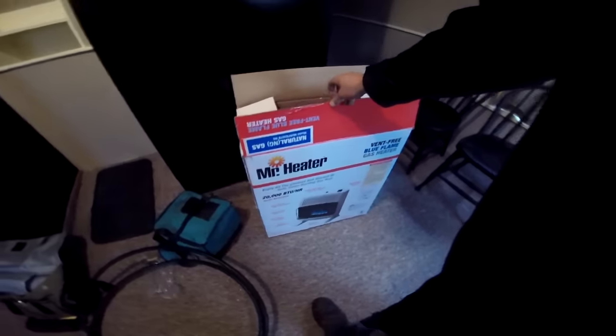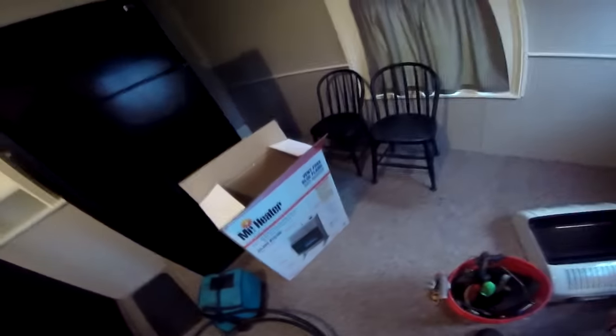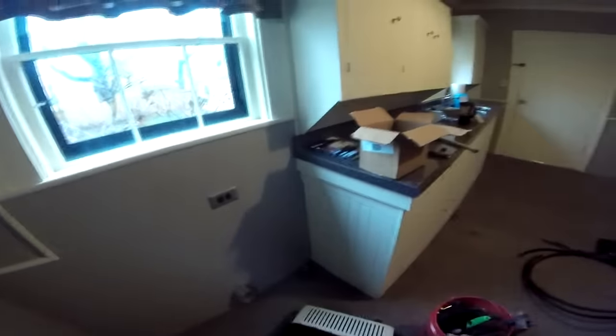Kevin here with Factotum Jack Home Repairs, and today we are putting in one of these Mr. Heater 20,000 BTU Ventless Blue Flame Natural Gas Heaters. We've got an old gate valve here. We've got to replace the valve, put in a new shutoff valve, and then we'll run our appliance connector and mount this thing to the wall. So this is kind of mounting and then changing a valve in our video here today.